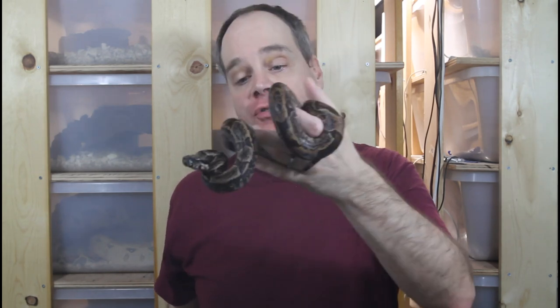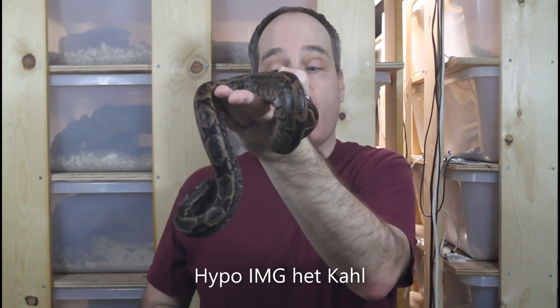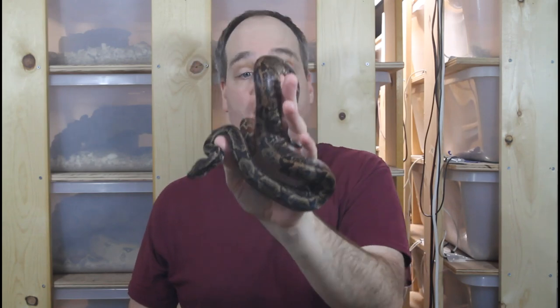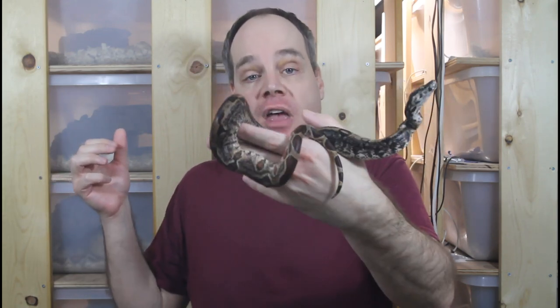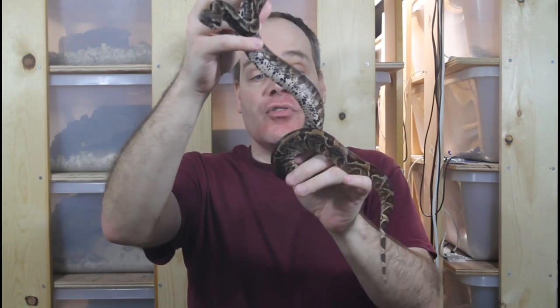One more animal in my Kahl projects — this animal is het for Kahl, meaning it doesn't visually show the Kahl albino but is carrying the gene. This is a hypo IMG het for Kahl. The IMG is the increasing melanin gene, which causes animals to get darker as they age. Hypo is the hypomelanistic gene, which causes animals to be lighter in color. When you combine the two genes you get a really high-contrast animal with lots of markings that looks kind of dirty overall — a look I really like.